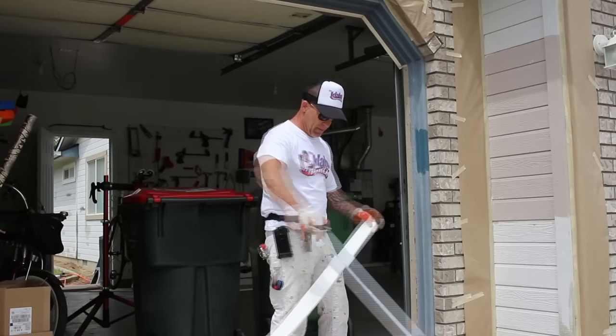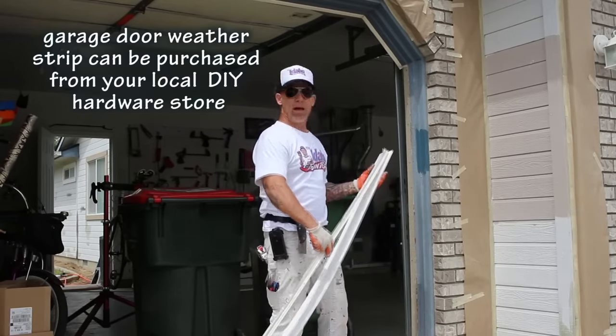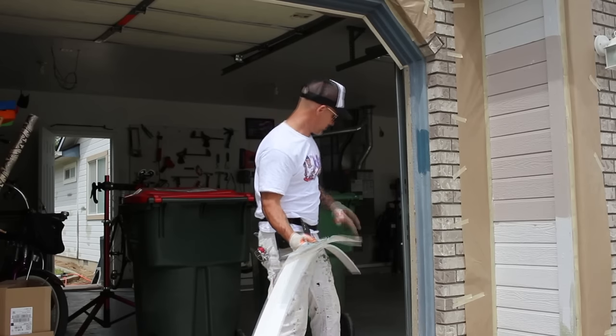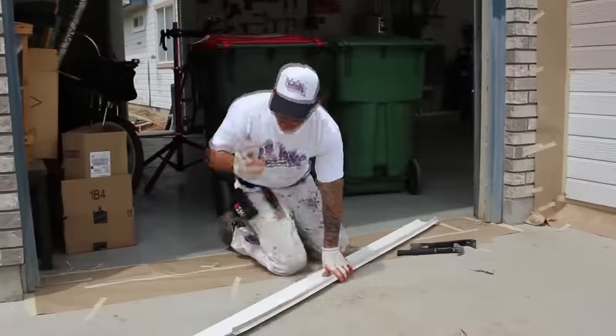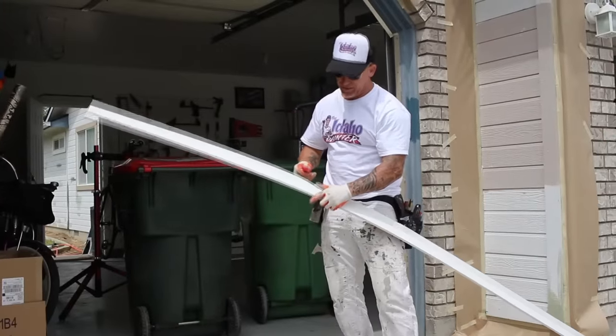To make it simple, I've got my new weatherstrip right here. Instead of having to use a tape measure, I'm just going to use my old weatherstrip to measure my cut. And we've got the rubber weatherstrip right here.